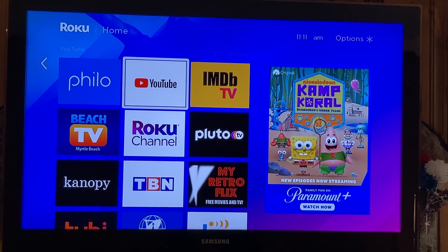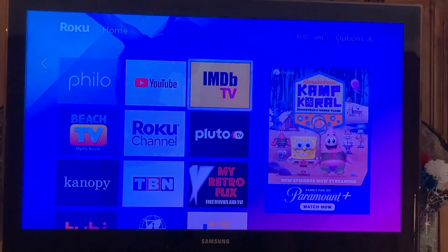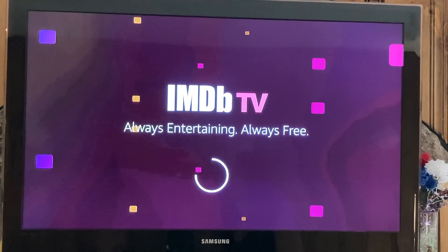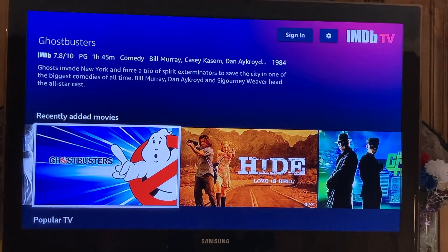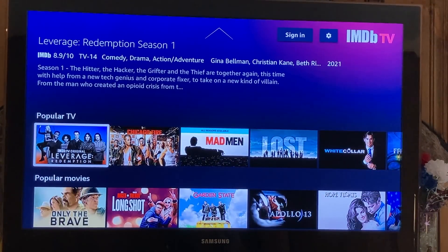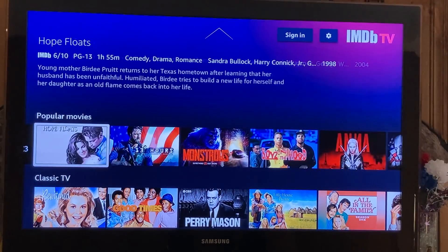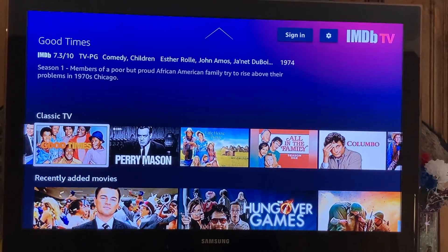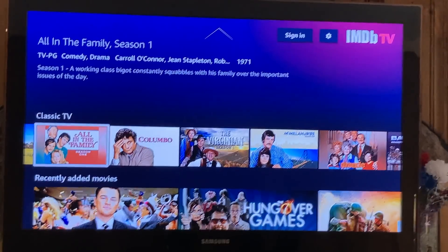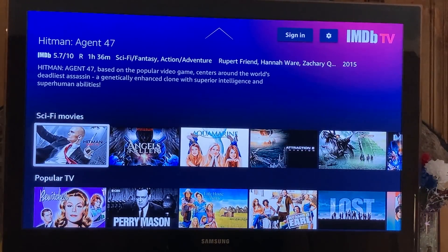Then there's a channel called IMDB. We all look up movies on IMDB — IMDB has some of the greatest movies completely free. They do show ads every now and again, but totally worth it. You've got How to Train Your Dragon, Shrek Forever After, Walk the Line, Ghostbusters, Green Hornet. There are TV shows like Chicago Fire, Mad Men, Lost. Popular movies like Garden State, Apollo, Hope Floats — all free. Classic TV includes Bewitched, Good Times, Perry Mason, Little House. Action movies, romance, comedy, mystery, thrillers, drama — on and on, completely free.